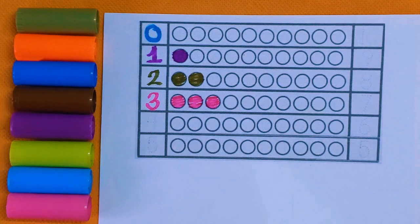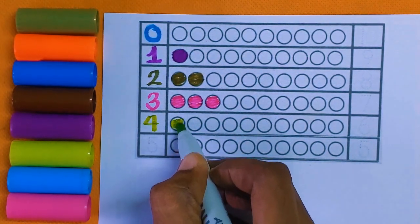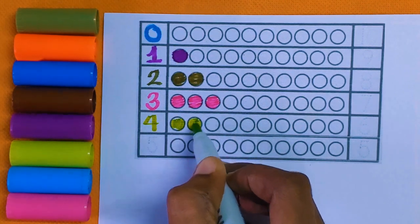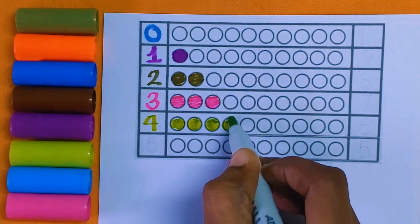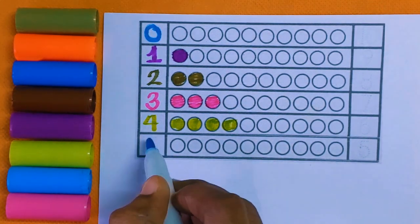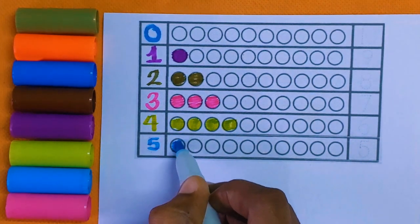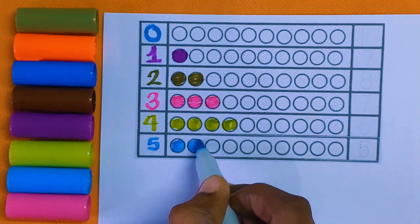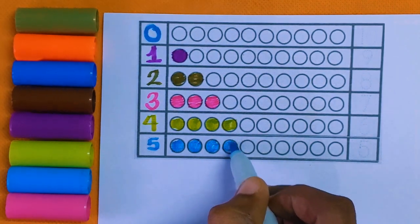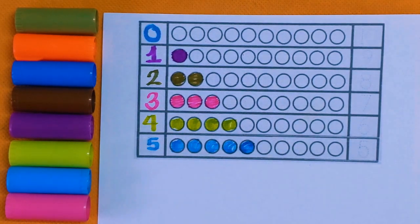Next is number three: one, two, and three — three color balls with the pink color. Next is number four: one, two, three, and four — four color balls with the light green color. Next is number five: one, two, three, four, and five — five color balls with the blue color.